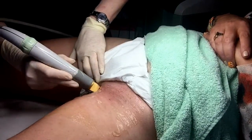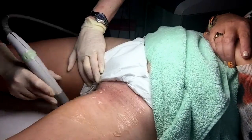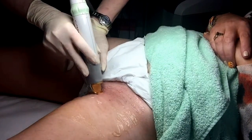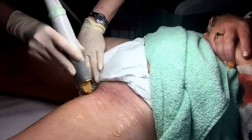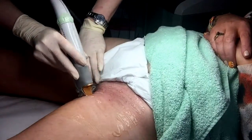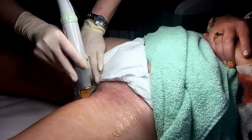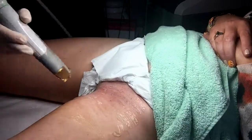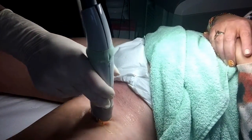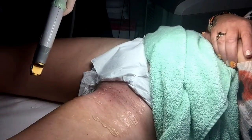For clients with a hormonal imbalance or polycystic ovarian syndrome, results cannot be guaranteed, as it's possible that the underlying hormonal disorder could be triggering the hair growth. However, clients with hormonal disorders have had results with laser in the past, so it may be worth a try. You must inform the clinic of any new changes to your medical history, including pregnancy or new medication, that may change during your course of laser treatments.